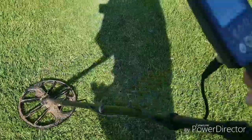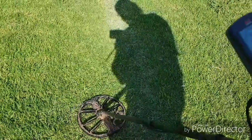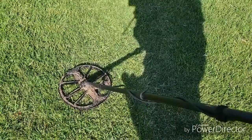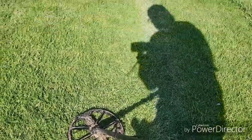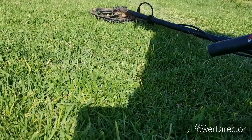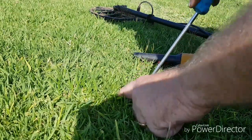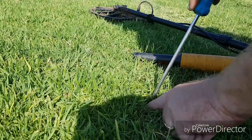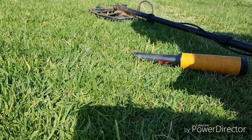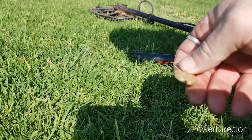Got another coin — this one's giving us a couple of funky numbers, but pretty confident it's a coin still. Have a look. Here it is, sitting right on its edge — two dollar coin, that's why it was giving us some funky sort of numbers.